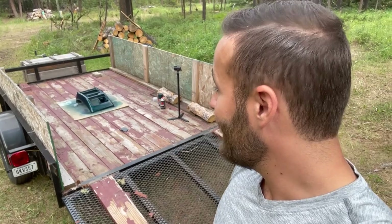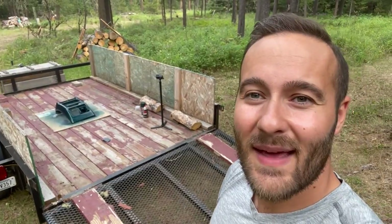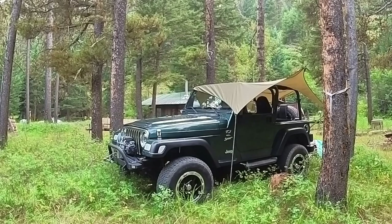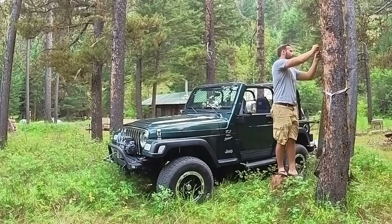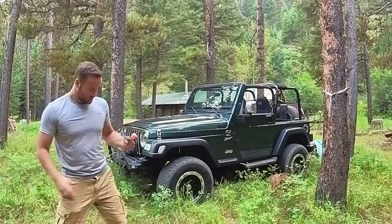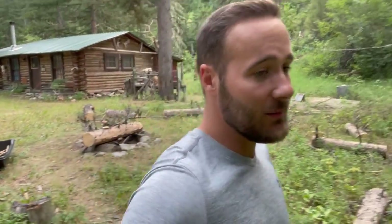Just got that clear coat done. I'm not sure if I'll do more than one coat — it'll depend on how it looks. I'm going to let that dry and then I'm really excited to get it back in the Jeep and show you the finished product. While waiting, I noticed these vent covers are kind of filthy, so I think now would be a good opportunity to run down to the creek and get them cleaned off.